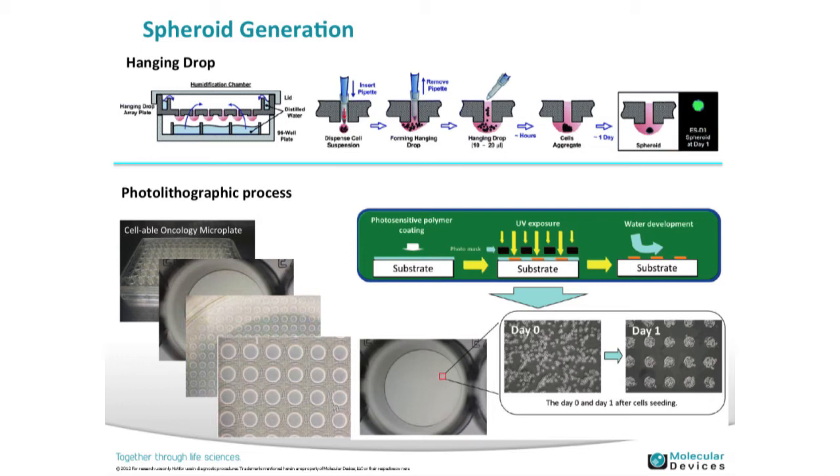I wanted to discuss the two different technologies for putting spheroids in your microplates for higher-throughput imaging.